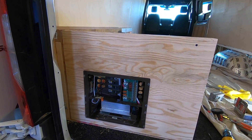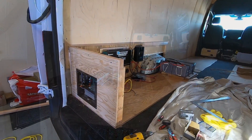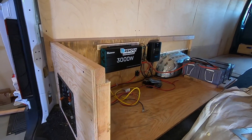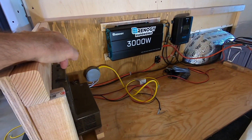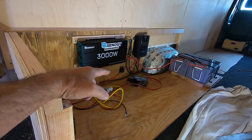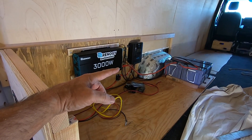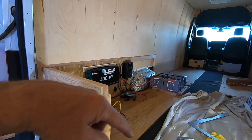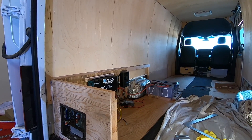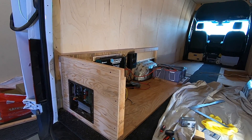The 12-volt panel will handle pretty much everything in here — the fans and all the kitchen area on a 30-amp circuit. From here it's lots of odds and ends. I need to wire everything into the control panel, hook up the Bluetooth, the remote start for the inverter, and the overheat sensor. Then I can finish the box and hopefully put the bed together.